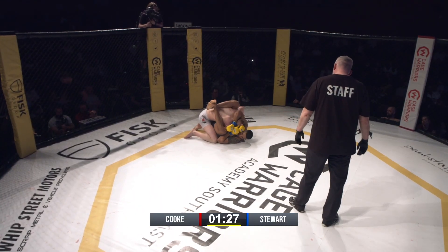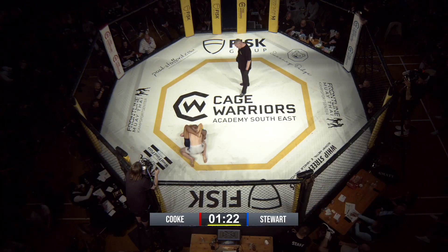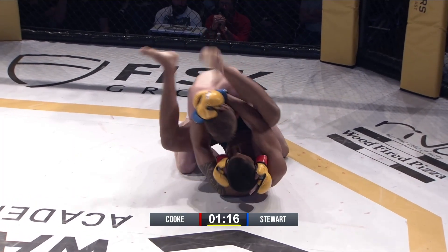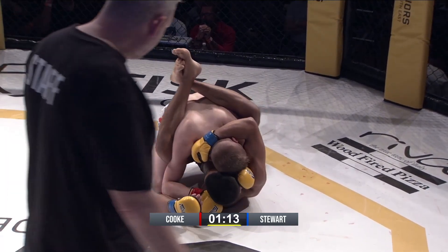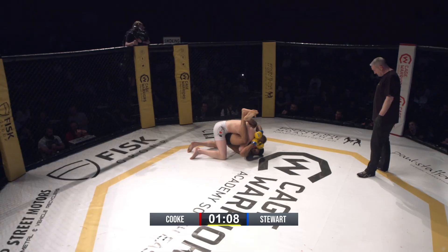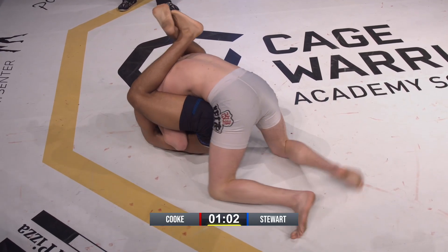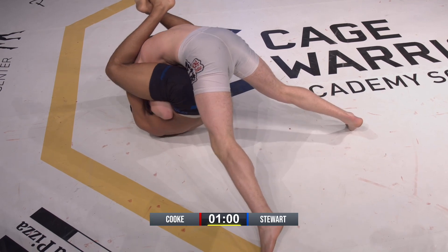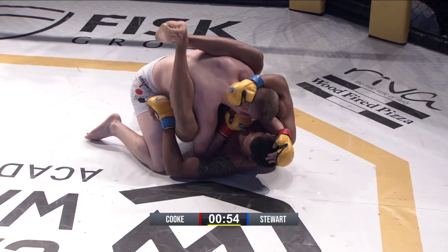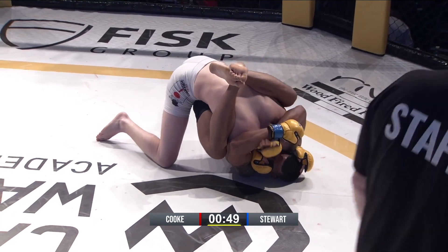David now just looking to figure out how he's going to pass to a better position. Very high guard by Stewart. Normally with a high guard you're more active, attacking a little bit more. He doesn't seem to be attacking — he should be trying to control the arms, pushing an arm through to go for a triangle or an armbar. I'm not sure what he's trying to set up. He's just got a high guard, which he doesn't need to be this high.